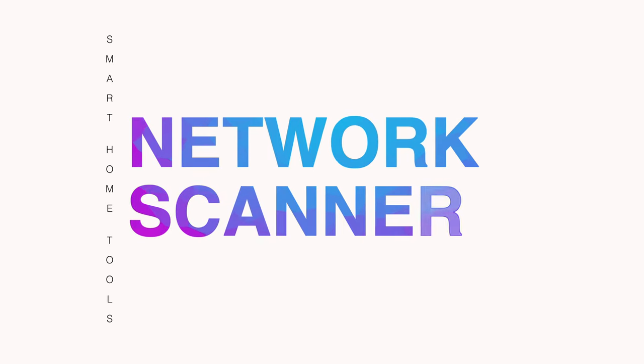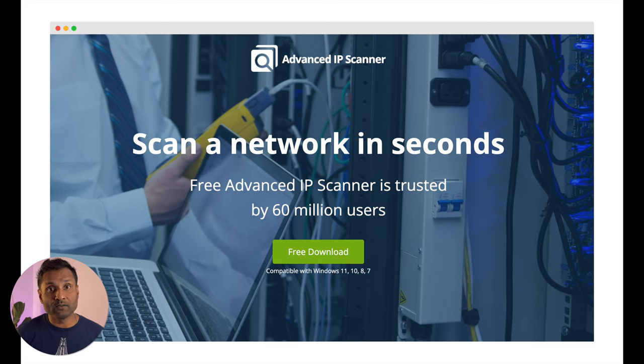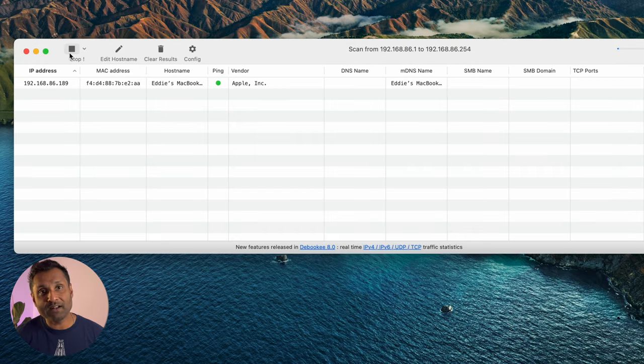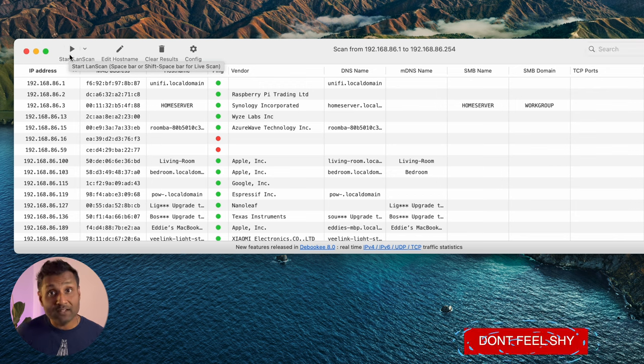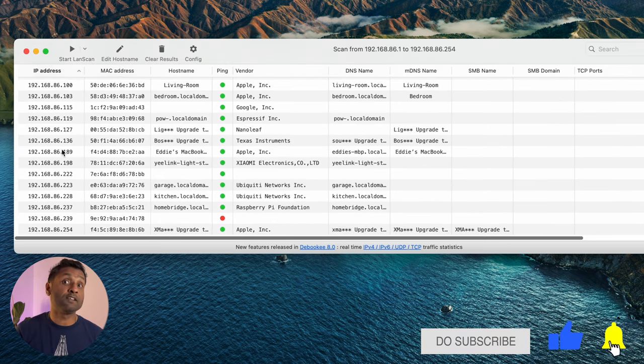Once you connect your smart devices to your network, you instantly don't know the IP address — and that's a real pain. That's where tool number two comes into action: Landscan for Mac or Advanced IP Scanner for Windows. Just hit the play button and the software will scan your network and show you all the IP addresses for connected devices.